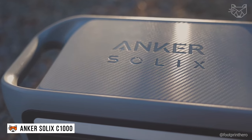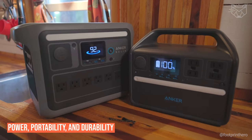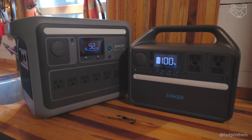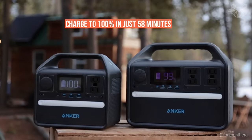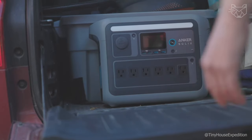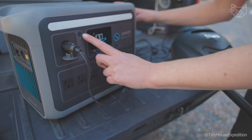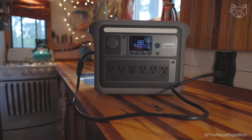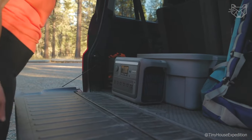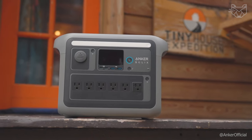The Anker Solix C1000 is a revolutionary solar generator that combines power, portability, and durability to provide a reliable source of power in any environment. With 2,400 watts peak power and the ability to charge to 100% in just 58 minutes, this portable power station is ideal for expeditions, camping, emergencies, and home use. SmartPad technology provides enough power for almost all household devices, and 11 ports allow you to charge multiple devices simultaneously.